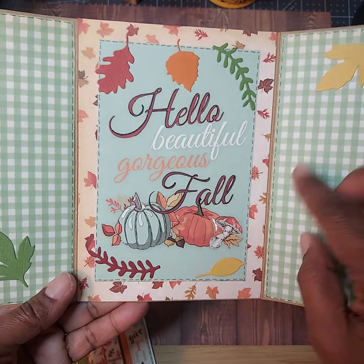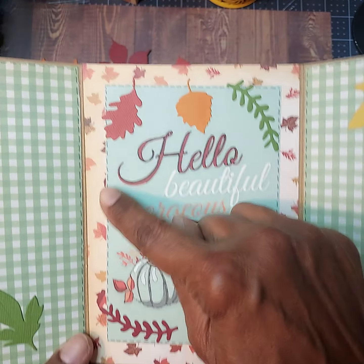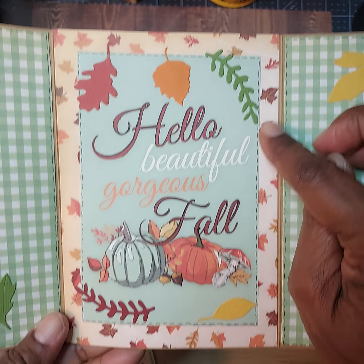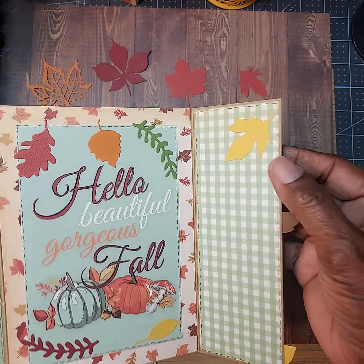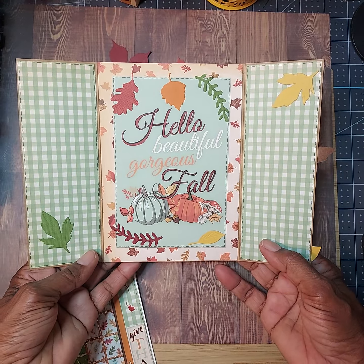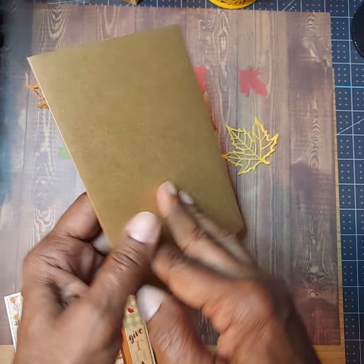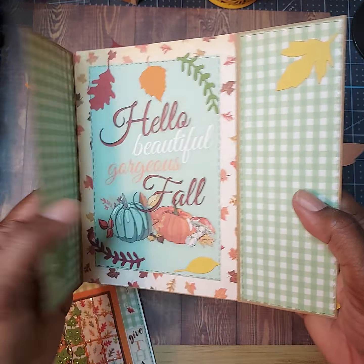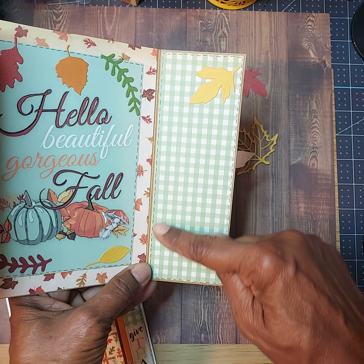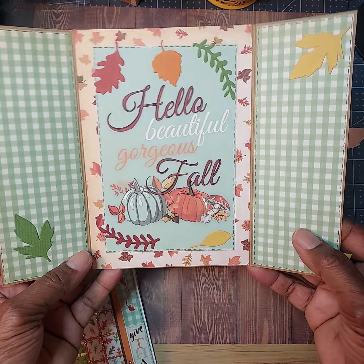When you open the inside, you see this piece here that says 'Hello, beautiful, gorgeous fall.' I used some more die cuts of the leaves and scattered those all around, layered on top of another piece of the pattern paper. I scattered a leaf here and here, and used that same paper from the front for the inside. I love this card — it's beautiful. I think I should add a little white or cream colored panel so you can write a message on it — I'll do that later.